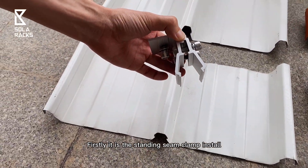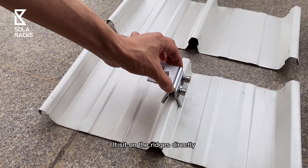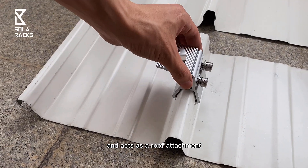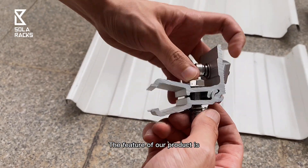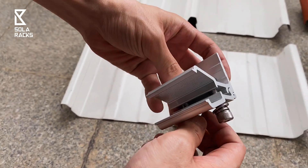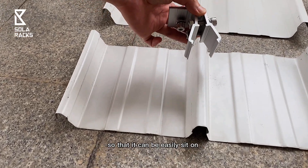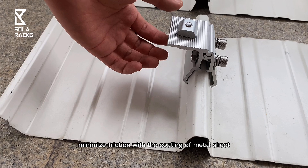Firstly, it is the standing seam clamp installed. It sits on the ridges directly and acts as a roof attachment. It is a non-penetrating install. The feature of our products is it can open a wide angle so that it can easily sit on, minimizing friction with the coating of the metal sheet.